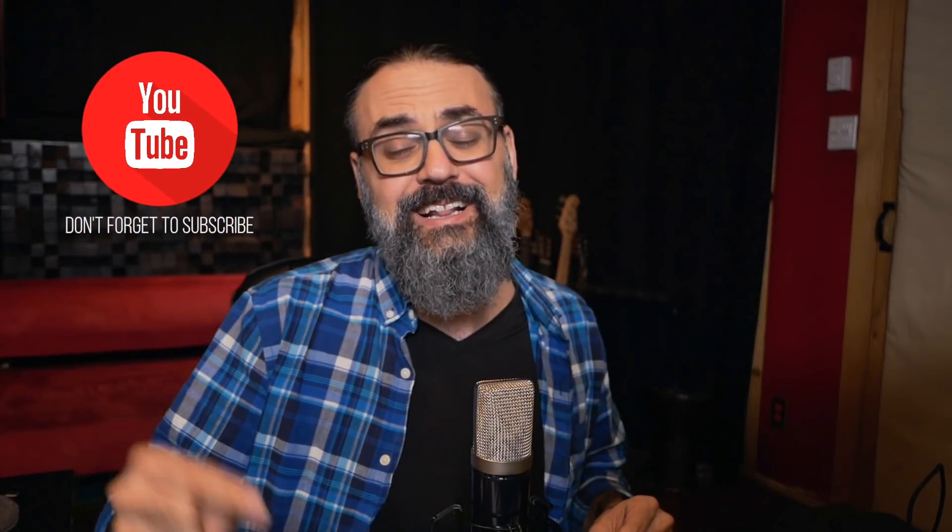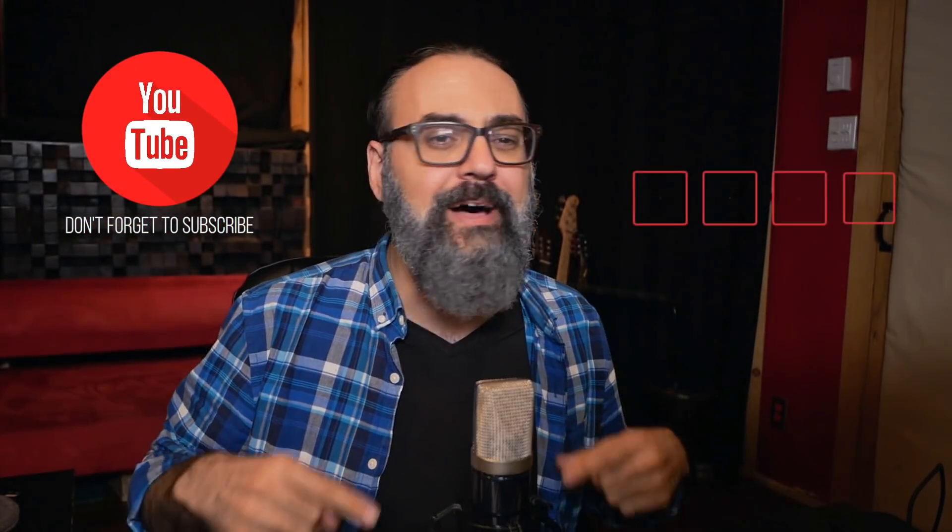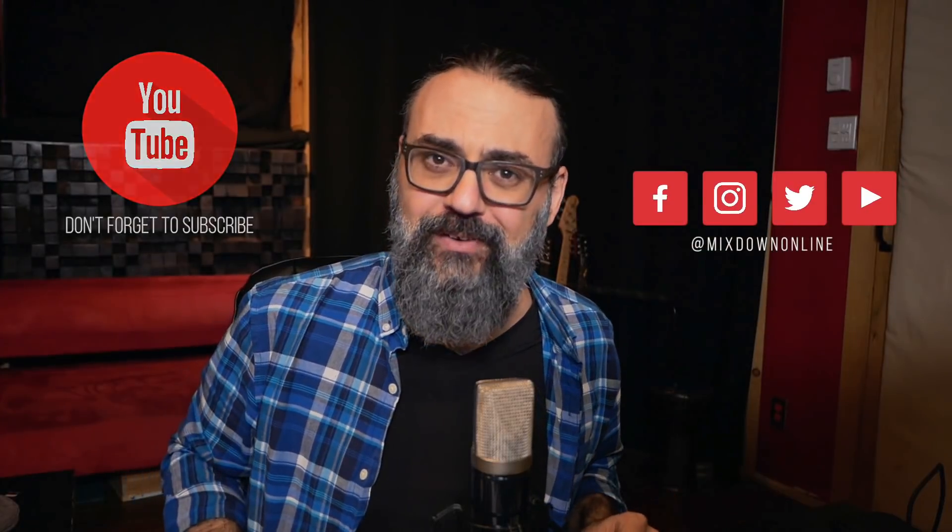If this is your first time here on this channel, subscribe and click the notification bell so every time I upload a new video you'll be notified. Alright, let's jump into it.